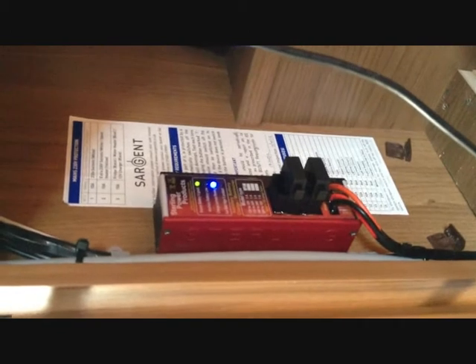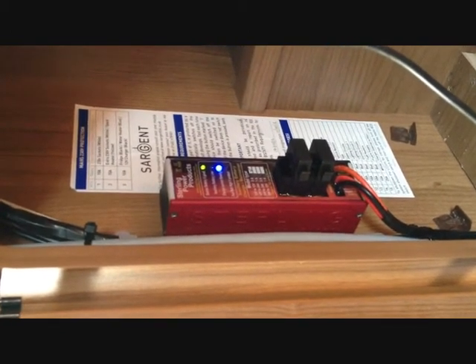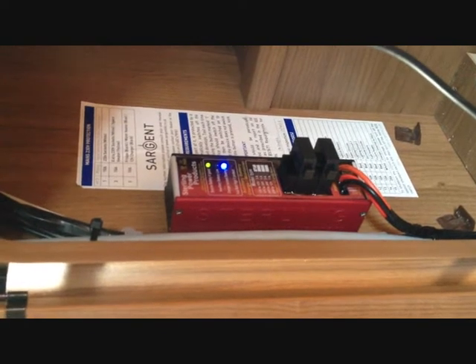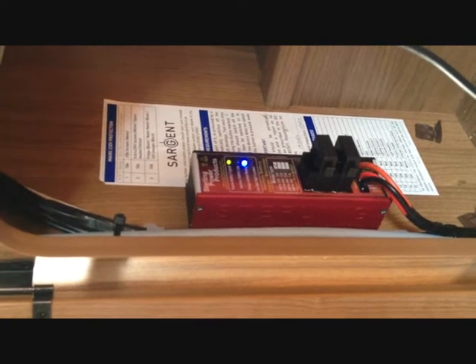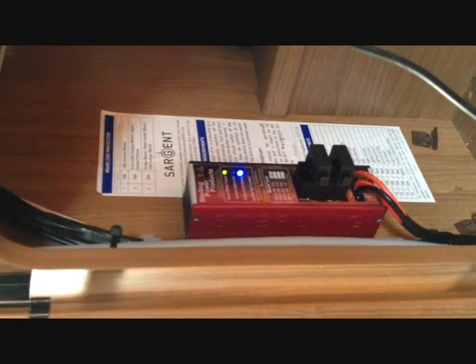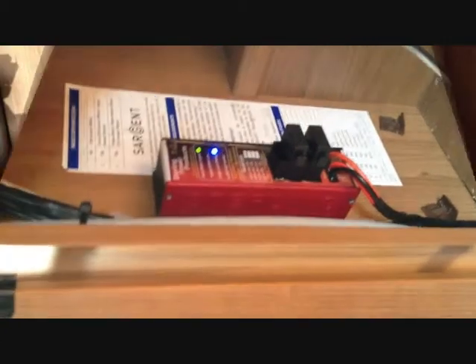The battery maintainer has four warning lights on the top of it. The first, which is lit up, is a green light to tell you that the source battery is good. Then there's a battery low warning light. Next is a blue one to tell you that current is flowing. And then a red one which is a protection indicator for overcharge on the engine battery.